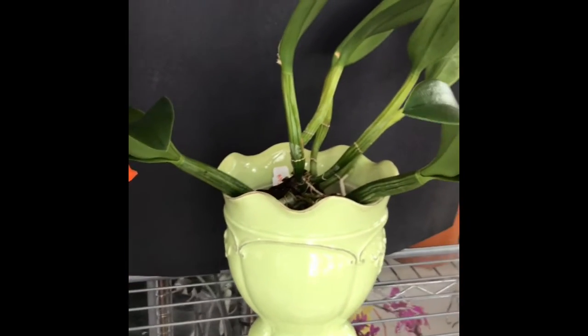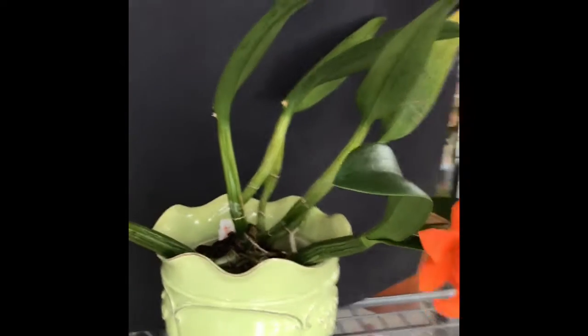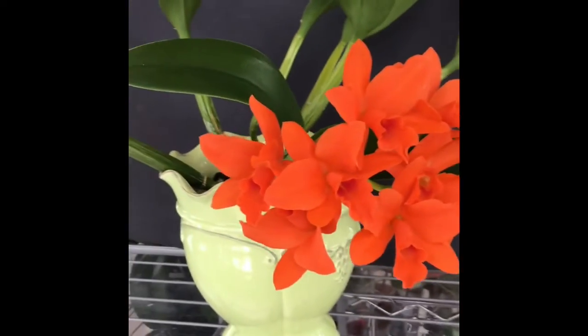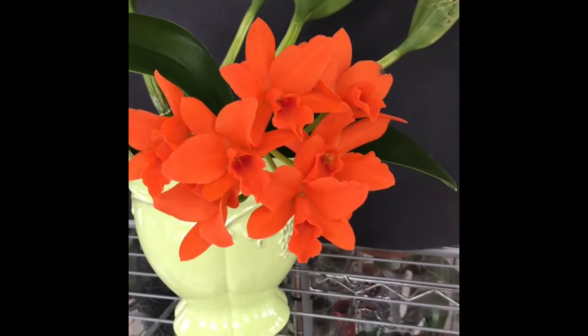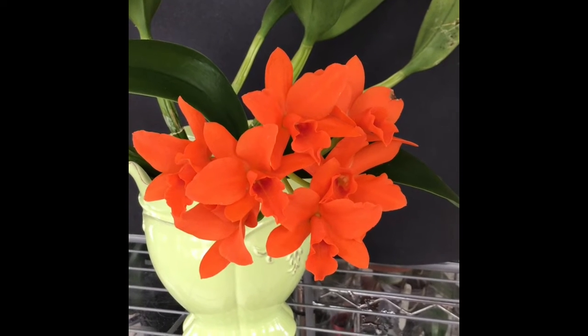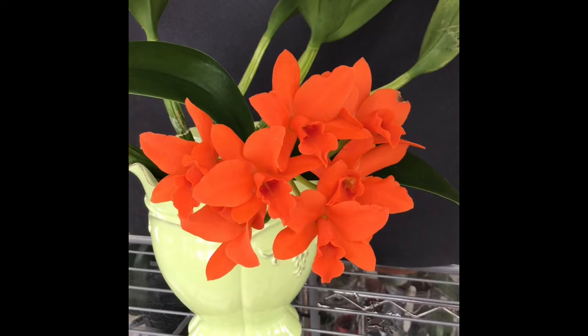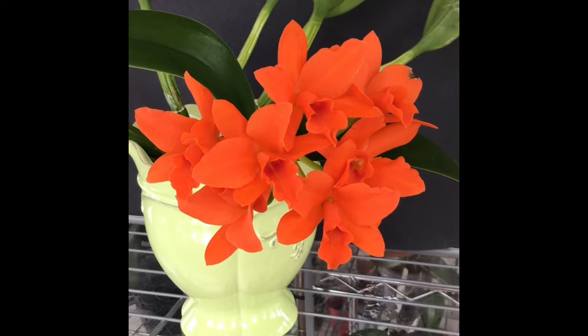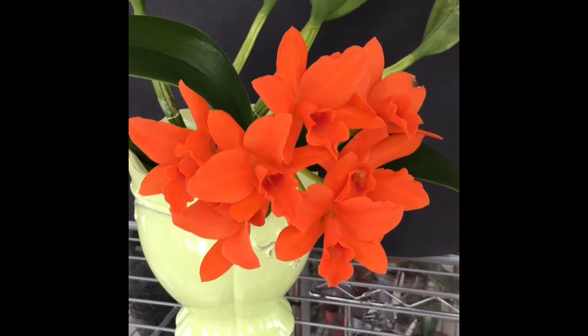It's a plant that was divided not too long ago, so the bulbs are looking a little bit shrivelly at the moment. It has two bloom spikes, and they're holding up pretty well. There's a little bit of damage there on one leaf to the back, and I suppose at an orchid show you'd want to trim that off, but I decided to leave it for now.